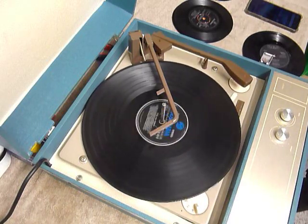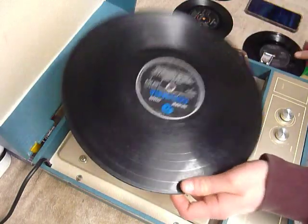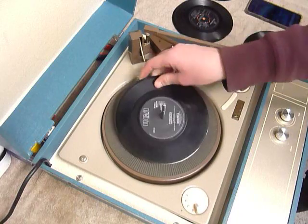If you don't want to use the auto changer and want to play one record manually at a time, you can just place that record down the spindle onto the mat, like so.